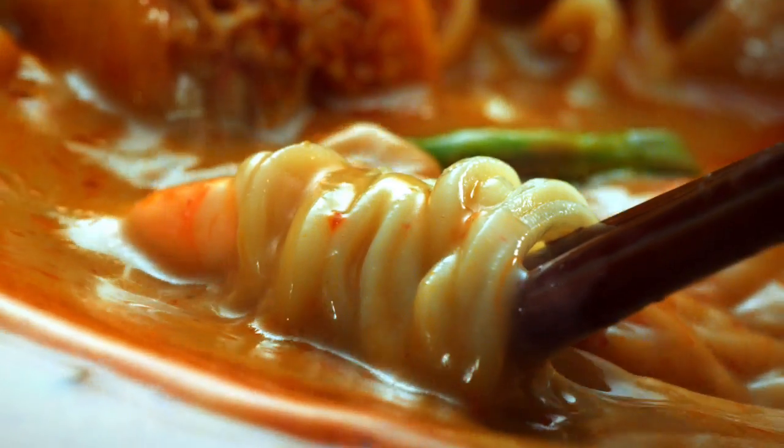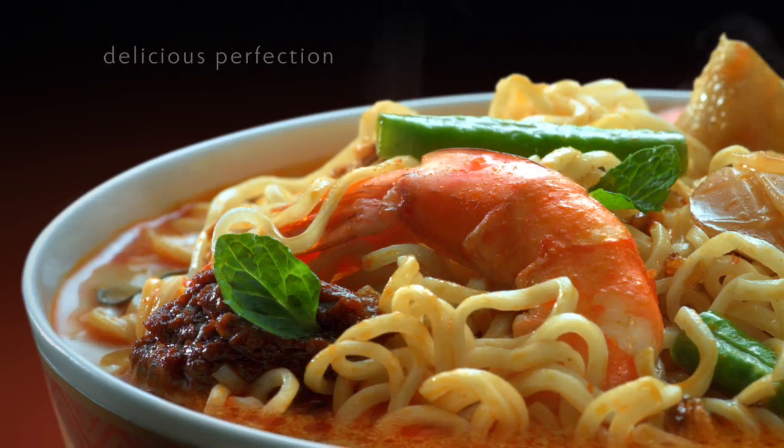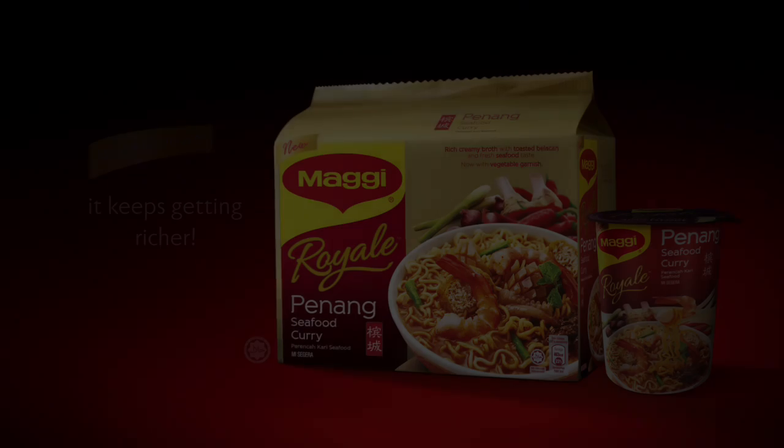More noodles. New Maggi Royale Penang Seafood Curry. Don't wait — have your rich noodle adventure at home now.